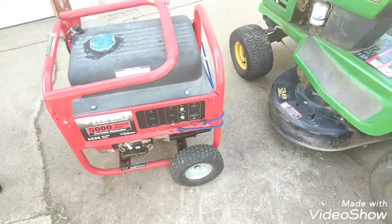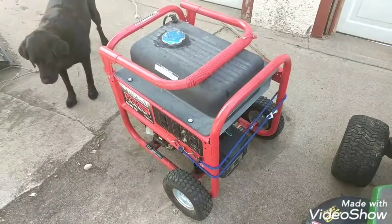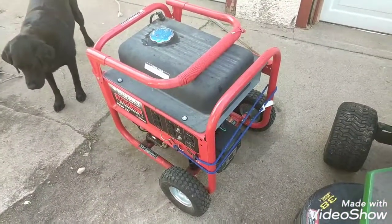It's got good wheels on it and pulls pretty easy, though it's kind of heavy. If you have any questions or comments, let me know and I'll do my best to answer.